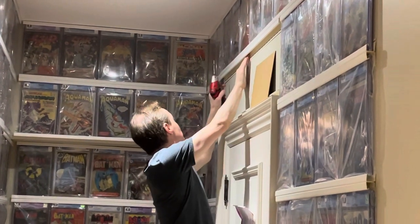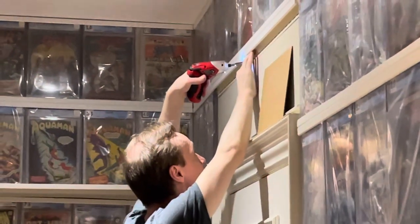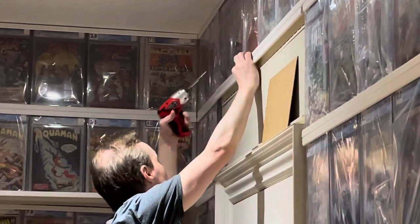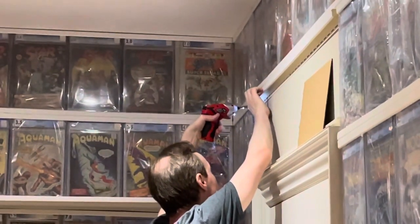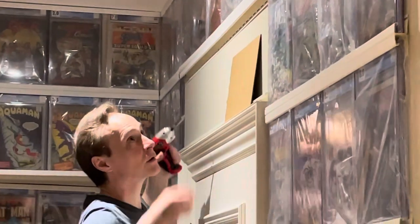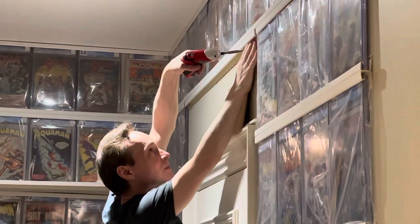What I usually do is install something in the middle, just to make it stay. Get some more screws. I'm going to screw this one up nice and tight. Now this top level one you don't really have to install that many screws because there's no weight on it, but I just like to have it nice and secure.